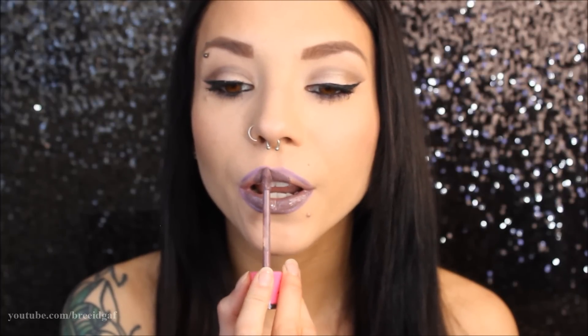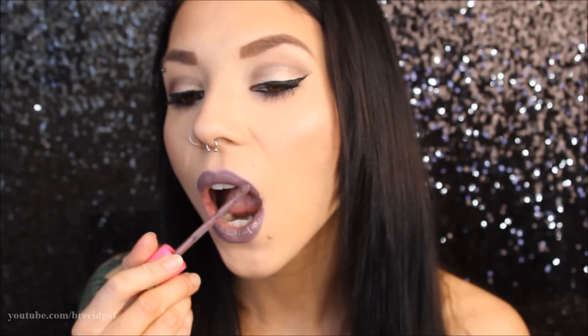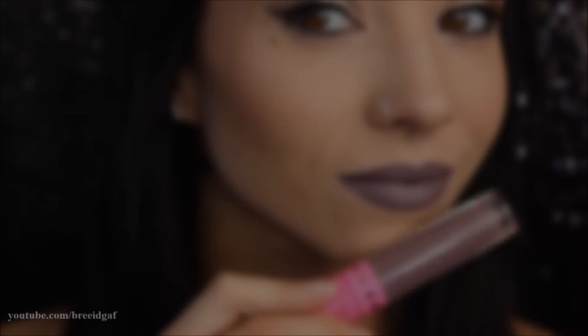After shaking the lipstick for a few seconds, it is time to apply it. I swear you can hear the heavens singing when you apply these lipsticks because they are so smooth, great color payoff, really nice and opaque. I just absolutely love them — really, really nice color. I highly recommend you check it out. Just look at that color, it's so gorgeous.